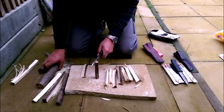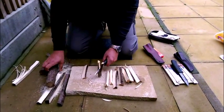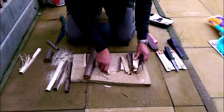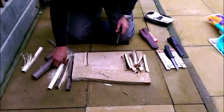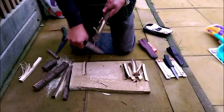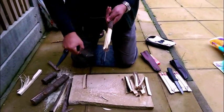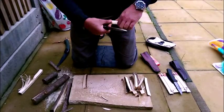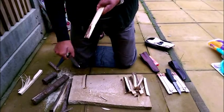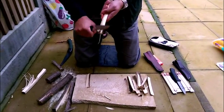As you can see, it does an excellent job of splitting the wood. Now what I'm going to do is try a feather stick — let's do a bit of cutting and see how it goes.